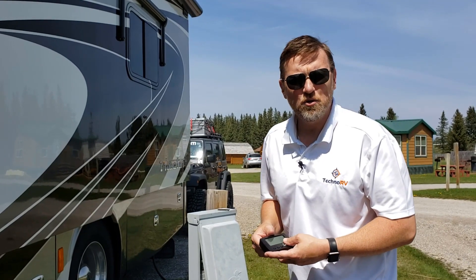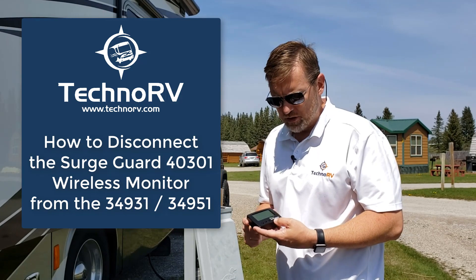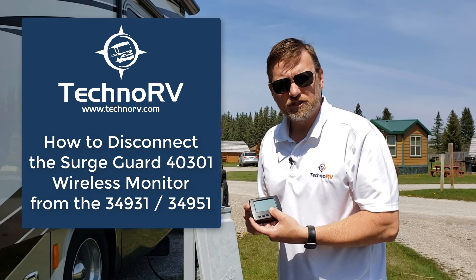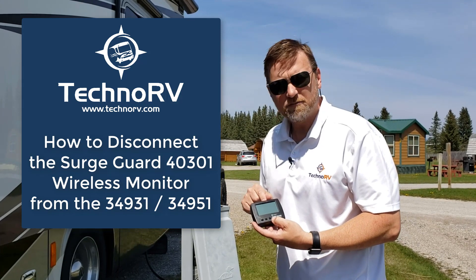Hey, this is Eric at Techno RV, and in this video I want to show you how to delete a surge guard unit from this wireless monitor here.